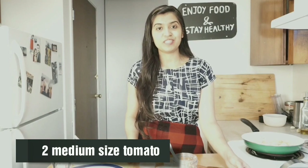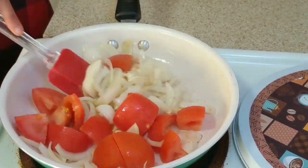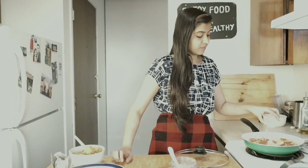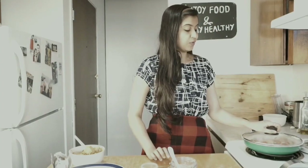After one minute I will add one medium size roughly chopped onion. After one minute of mixing I will add two medium size roughly chopped tomatoes. Now I will add two to three tablespoons of water, cover the lid, and let it cook on low to medium flame for three to four minutes or until the tomato and onion become nice and soft.